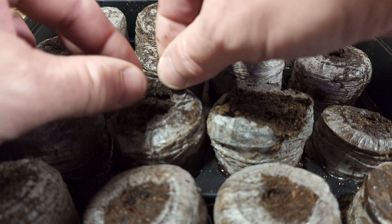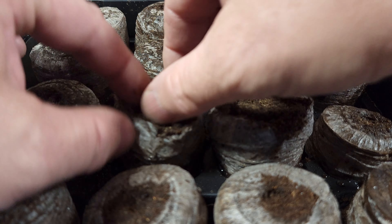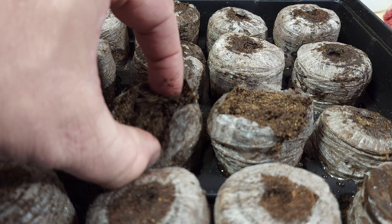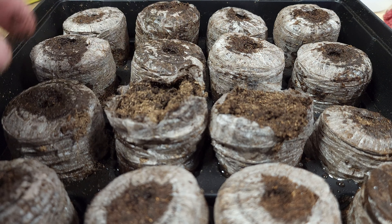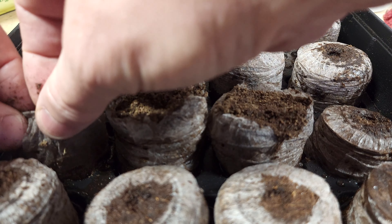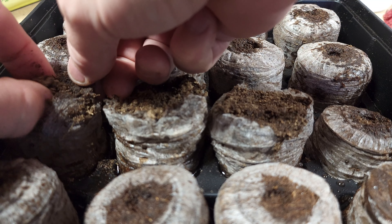Another very important step before you get started: I like to go ahead and make labels for my plants. It's best to make the labels before, that way you just don't forget it and you'll have those labels ready as soon as you start planting those seeds.